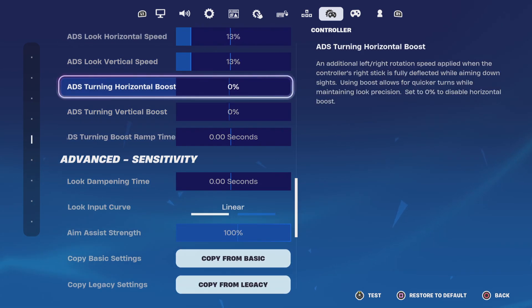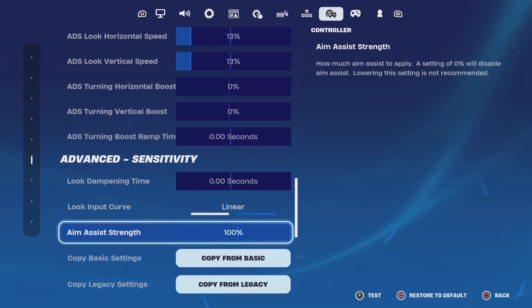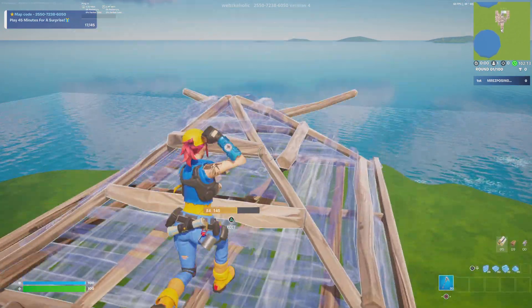Put no boost because it's kind of hard to learn the boosts. Make sure 100% — I miss this. My dead zones, I put them really high because of stick drift.